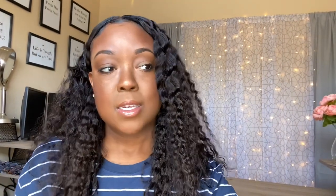Alright y'all, thanks for watching the video. Be sure, if you want some tea, to click the link in the description box. I'm doing the 30-day detox that comes with the colon cleanse and the skinny tea, so we can get fine for our hot girl summer. And I will see you guys in the next video. Bye!